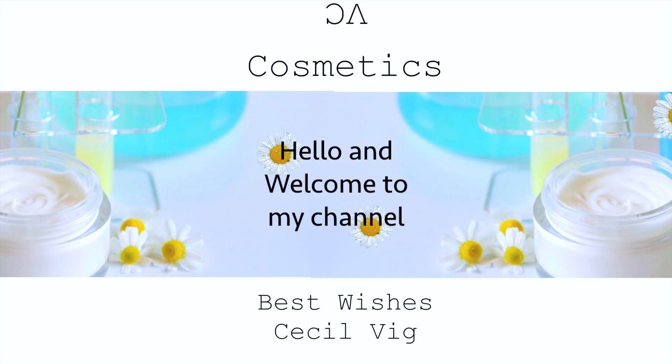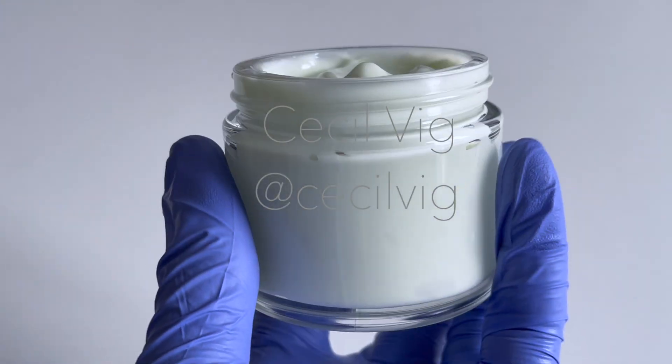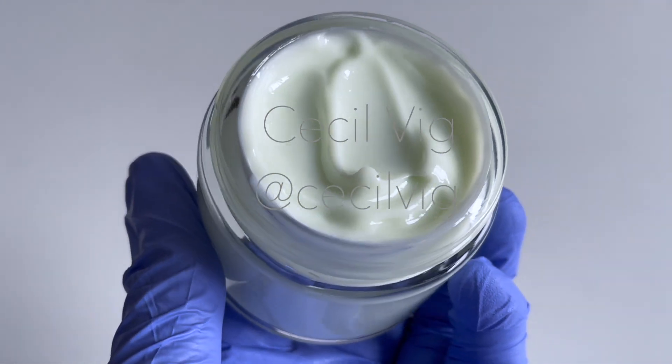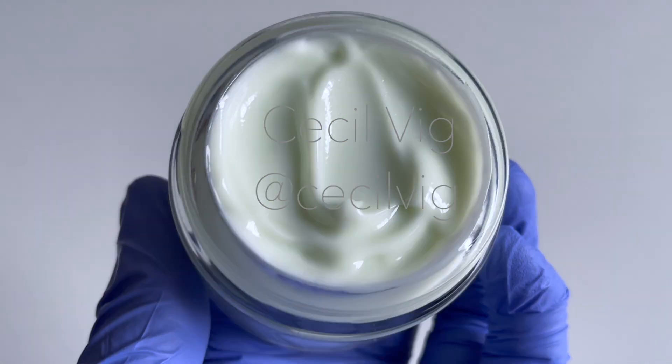Hello and welcome to my channel. I hope you are all well. In today's video, I will show you how to make this rich, deeply moisturizing water in oil emulsion with Olive M900 as the sole emulsifier.